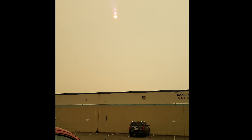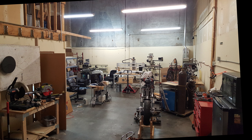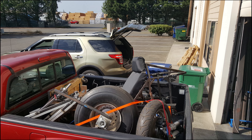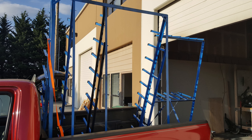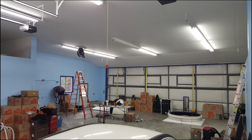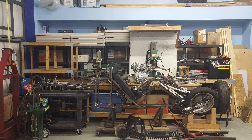We moved under the eerie orange skies of the Pacific Northwest smoke haze. We moved everything in the shop truckload by truckload, and dozens of trips later most of it was out. Everything was unloaded and packed into the corner to make plenty of room for the forklifts to come in and unload the big knee mill and lathe.